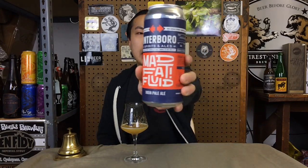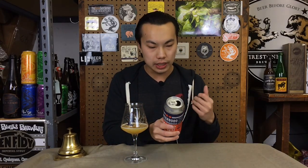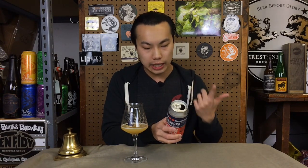Hey there guys, so today we have another review and this is a beer from Interborough. This is Mad Fat Fluid IPA. Interborough, if you don't already know, is a new brewery in Brooklyn — I believe the newest brewery in Brooklyn, opened up a few months ago. This is an IPA from them. The hops in this are Mosaic, Equinox, and Centennial. It's a 7% IPA.